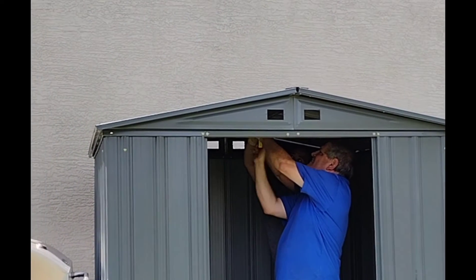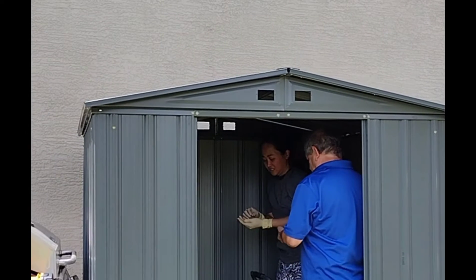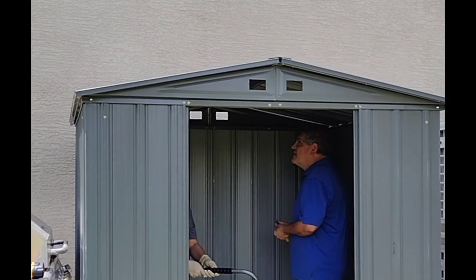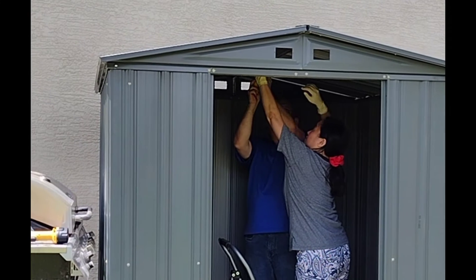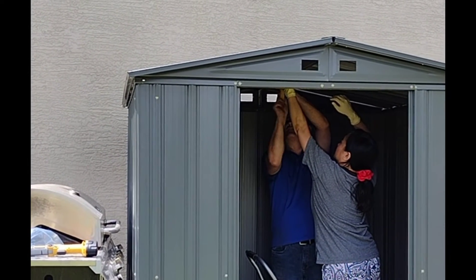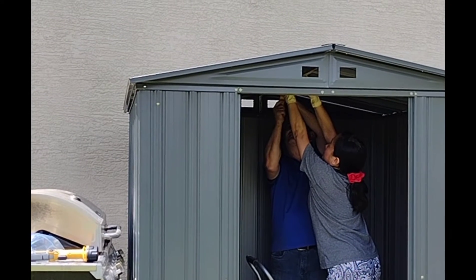Alright, I got these. Hold it. Okay. Wow.